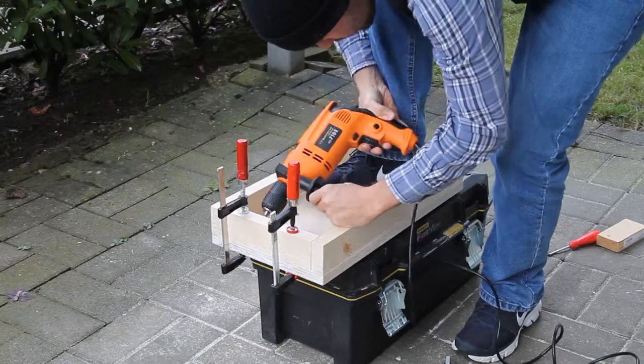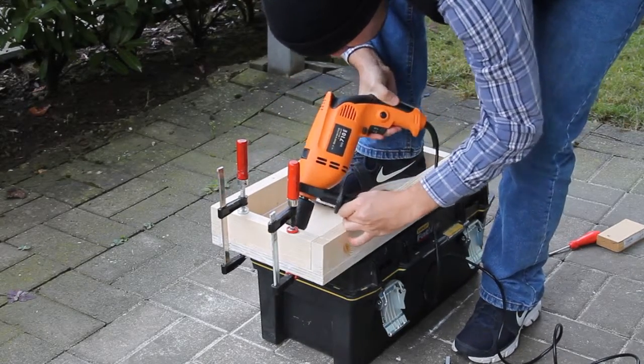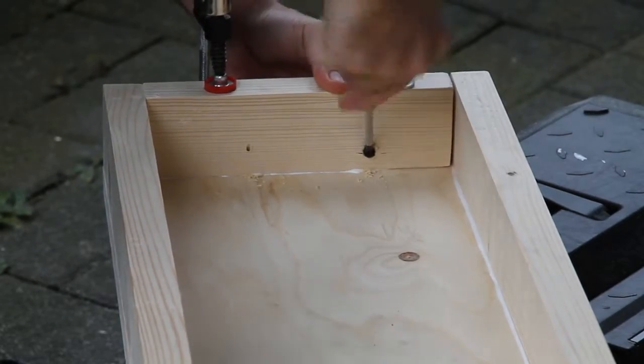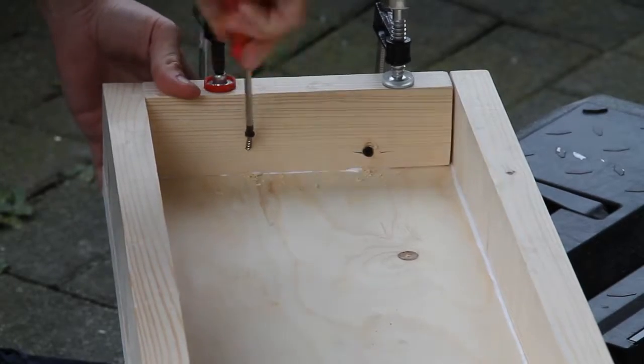Here I got nervous about using glue, so I decided to put some screws in it, but that ended up looking pretty ugly and probably wasn't needed. But it doesn't matter because it's on the inside so nobody can see it.